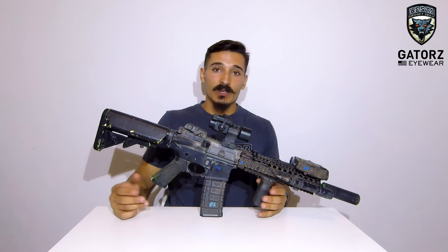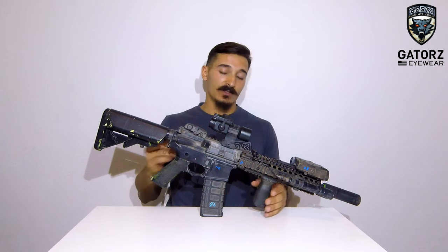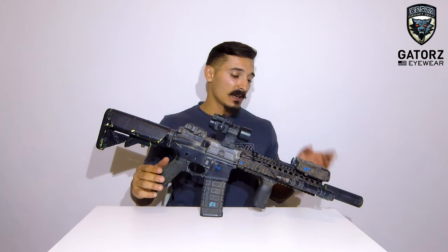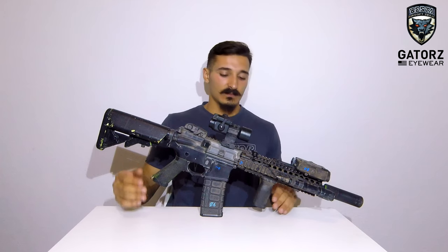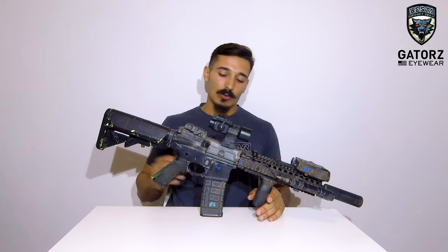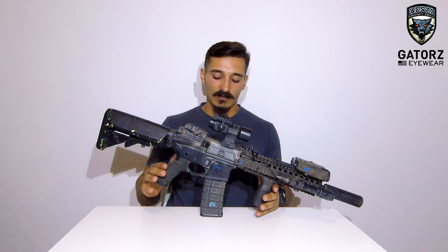He said yeah, just bring me the barrel and I'll cut it and I'll thread it. So that's what I did — I took the barrel off, gave it to him, and he cut it to Mark 18 length, which is about 10.2, 10.3 inches, and he threaded it. That was the turning point to all the upgrades that I did. That was the first big change to the original setup.